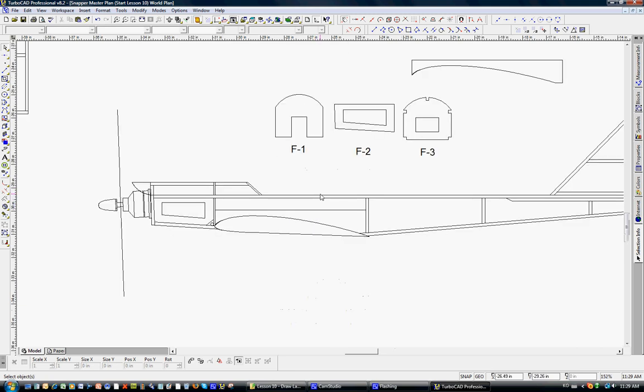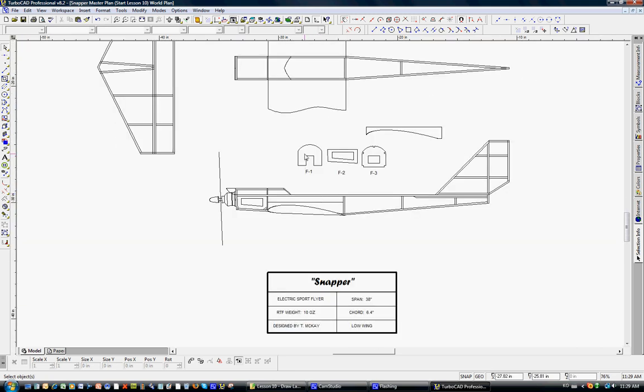I'm zooming in with the track wheel. F1 is the nose former, F2 is a form on the side, and F3 is behind here — all 1/16th inch ply. They glue together to form a quite strong box for the motor at the front end of the airplane. We're going to put the landing gear right on the front of F3.